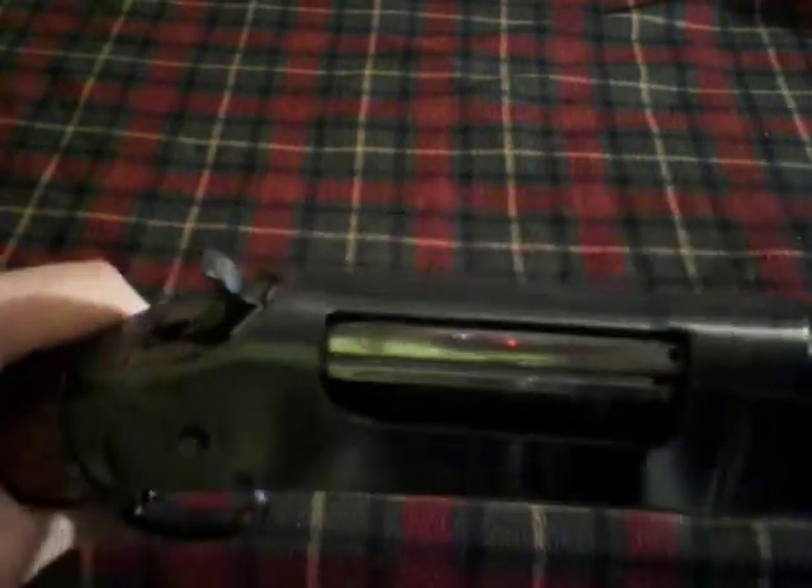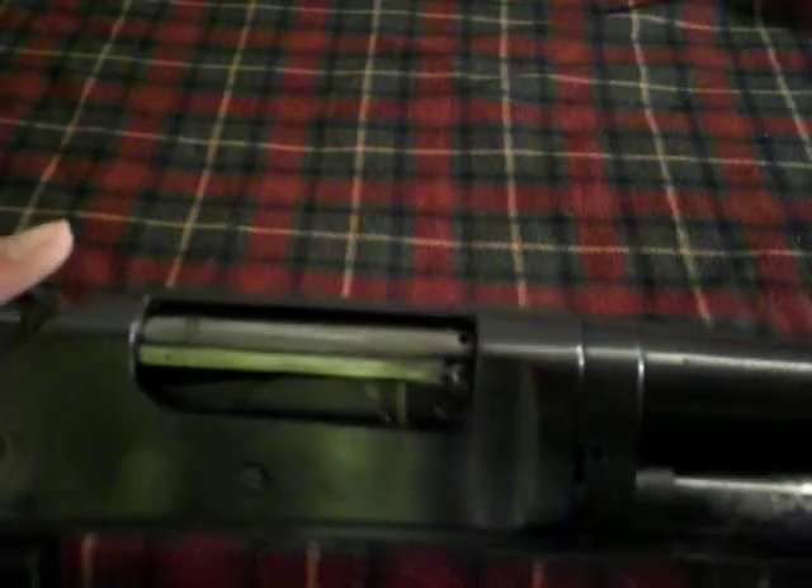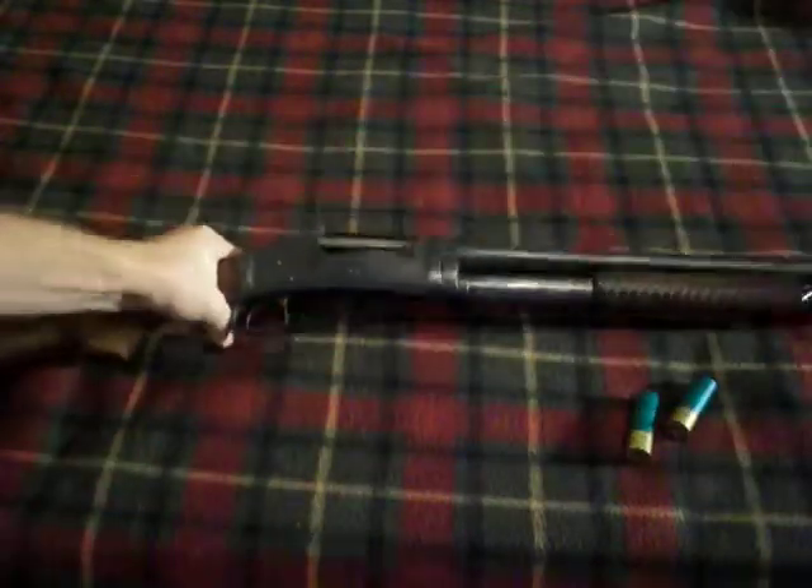To rack the slide, the hammer either has to be all the way down — just pull forward and then go back — or the hammer has to be all the way back: hit the button, pull forward, then back. You cannot rack the slide on half-cock; it just locks up. That's actually pretty cool — when the hammer is down all the way you don't have to hit a slide release. And when you have it on half-cock, you can't shoot the gun and you can't work the slide. So it's a nice safety feature.